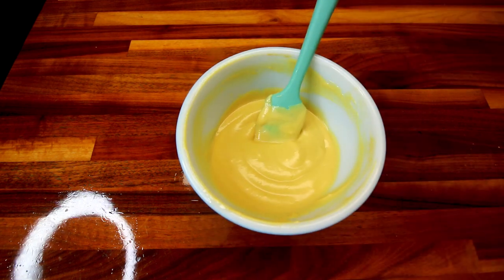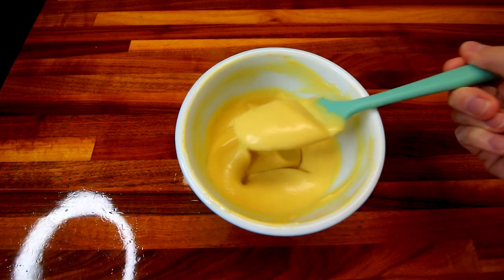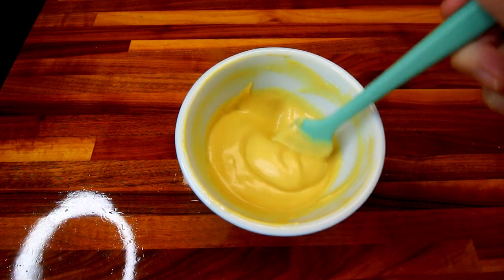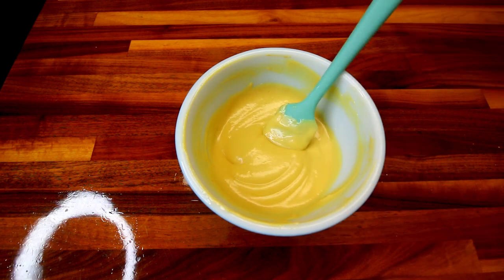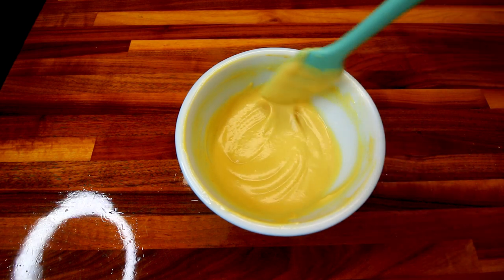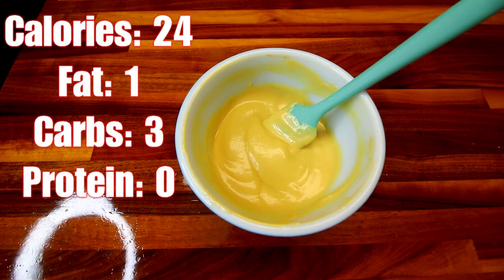Now this you can eat right away, but I would say it's best if you let it sit in the fridge for several hours — let all those flavors kind of marry together. Really good stuff and just a nice lightened-up, lower-calorie, lower-point version of a honey mustard dip. This makes about 14 one-tablespoon servings and they are a point apiece.